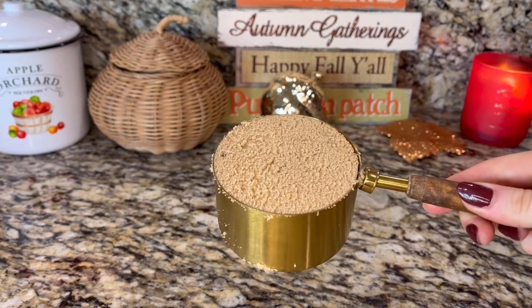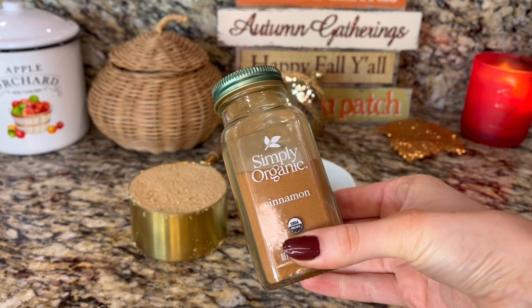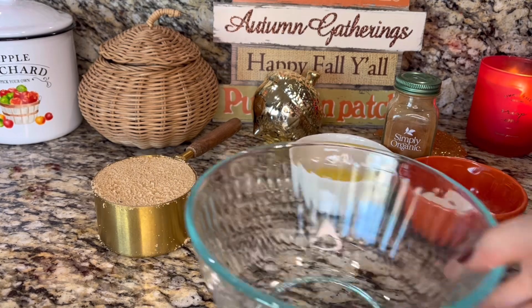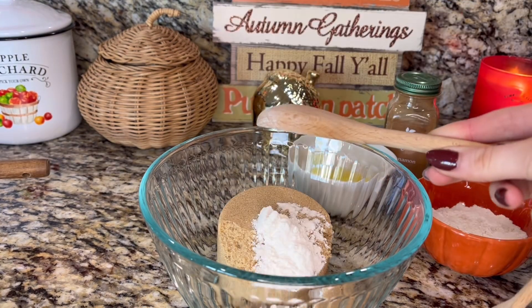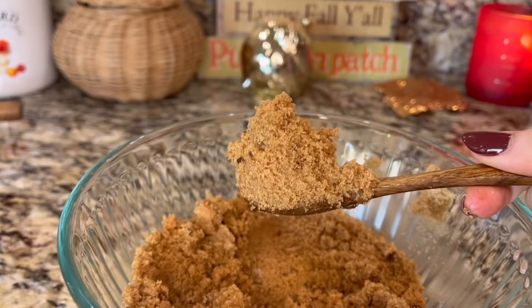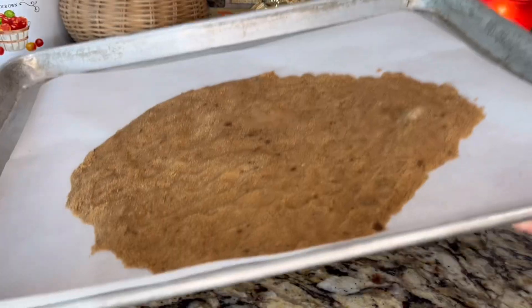Starting with the cinnamon crumb, you'll need 1 cup of packed brown sugar, 3 tablespoons of melted butter, 1 tablespoon of cinnamon, and 2 tablespoons of flour. Line a baking sheet with parchment paper and then mix together all of the ingredients in a little bowl. Spread that mixture onto the parchment paper, pack it down, and freeze for 30 minutes.